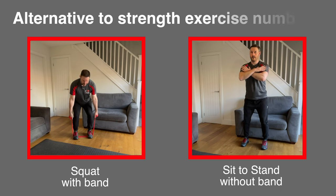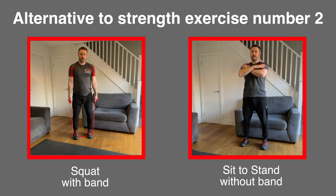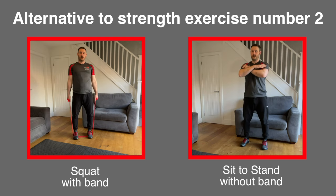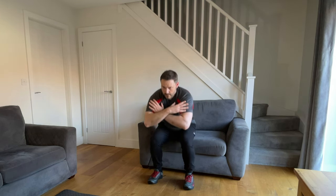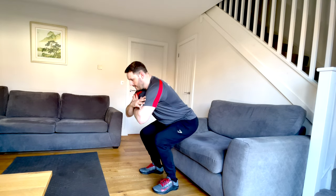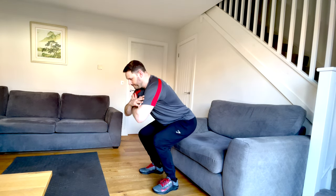Whichever push up variation you choose, make sure your elbows are always lower than your shoulders at about a 45 degree angle away from the body. Keep your core muscles tight while performing this exercise as they will also be activated during the movement. For the squat with the band, you can do a sit to stand exercise with something behind you like a chair that your bottom can touch on every repetition. Keep your feet a shoulder width wide and only bend the knees and drop the hips as low as you can without compromising your strength. Stick your bottom back on the way down and don't let your knees collapse inwards to avoid excessive pressure on your knee joints.